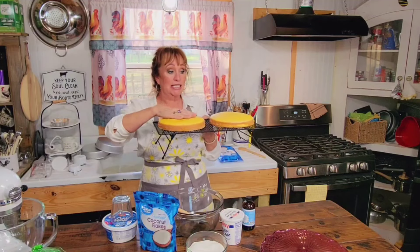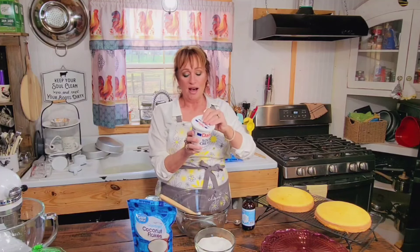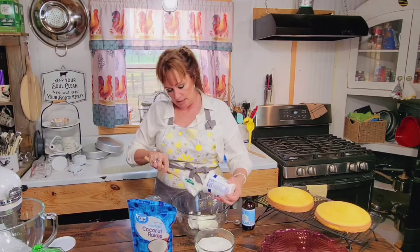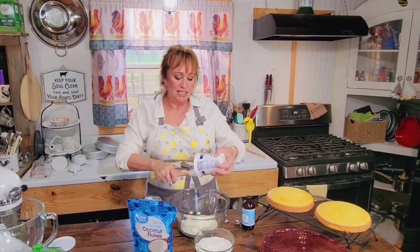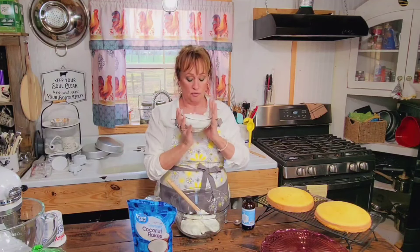I always cheat and stick these in the freezer to let them get really cold so we can get rolling with our video. This frosting is so easy and it's so very good. It's not really sweet because we start with two cups of sour cream — I'm using full-fat sour cream, 16 ounces, which is a pound. The recipe originally said two cups.